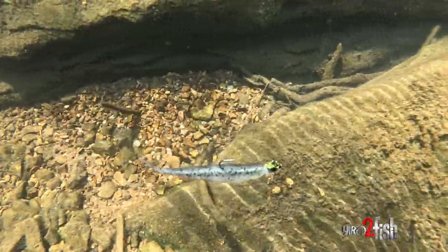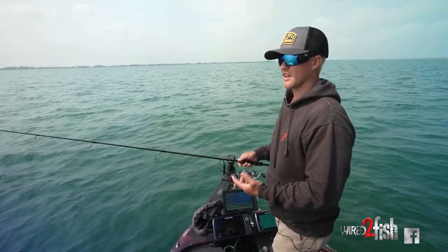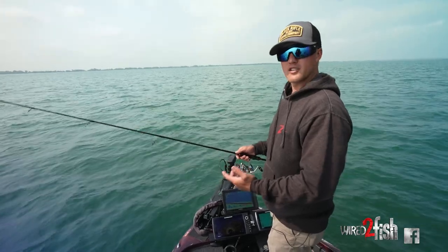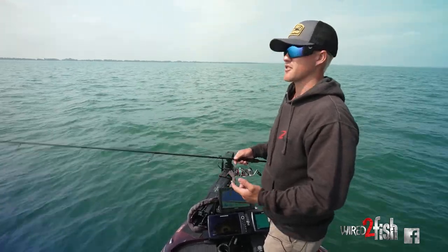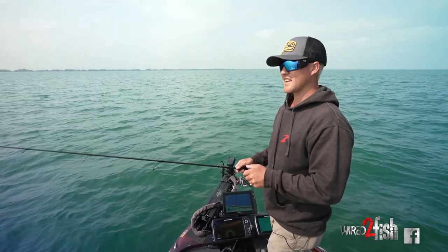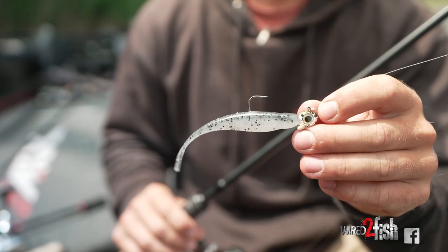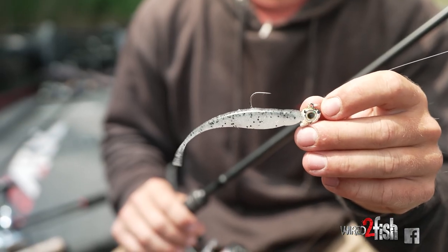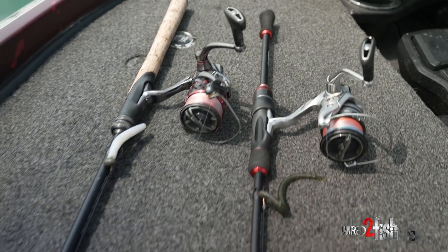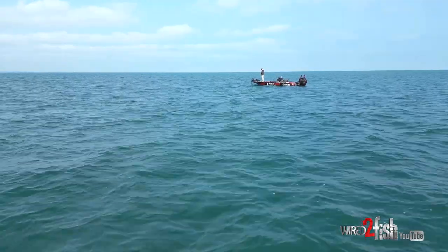What's going on guys, Jonathan Dietz here. It is summertime, we are up north, and we're throwing some of my favorite finesse baits. It got me thinking about how a lot of the bigger tournaments you see these days — Bassmaster Opens, MLF Toyota Series events, even tour level events — are starting to lean on more and more finesse baits because of the pressure on the water. Today we're going to break down some of my favorite finesse baits, how I use them, how I fish them.